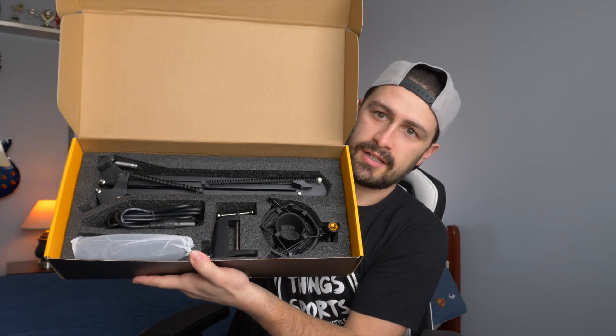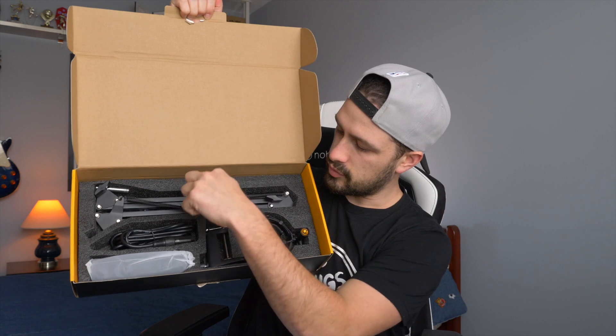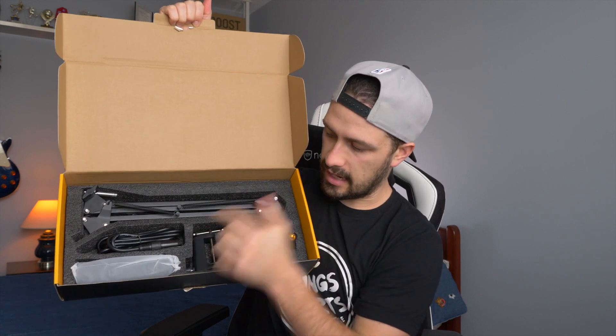That is the first layer — you get this piece of foam. And then on the next layer, if you can see in the box, we have the microphone here wrapped in white, the XLR cable, boom arm, mount for the desk, and the shock mount. So let's get everything out of the box, set this thing up, and then we're going to try it out because obviously that's the point of a review.